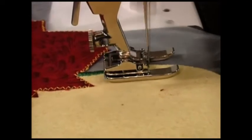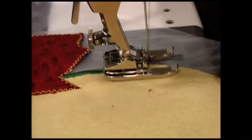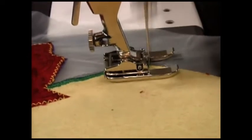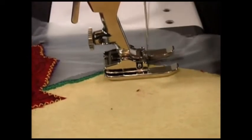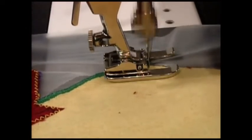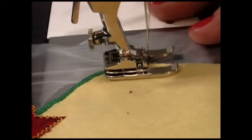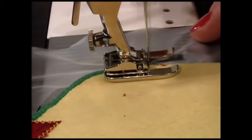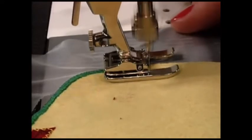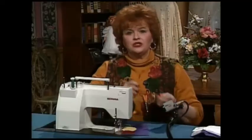I'm doing a really tight satin stitch — this is my final step after I've already trimmed it, but I still leave the water-soluble stabilizer underneath. I'm simply going around the curve, and this is going to be so cute — leaves just like I have on my vest. The water-soluble stabilizer is still under here, and I'm using an open-toe applique foot, which is the easiest to see because it has a nice big hole in the middle. And that is all there is to doing applique.